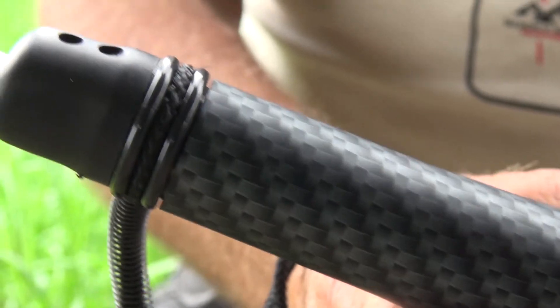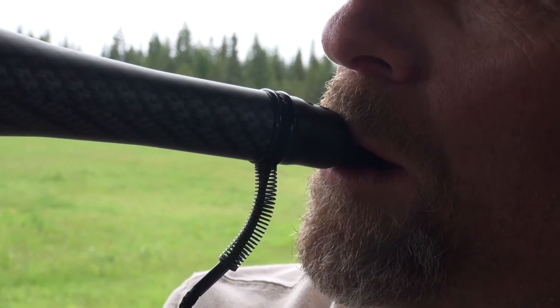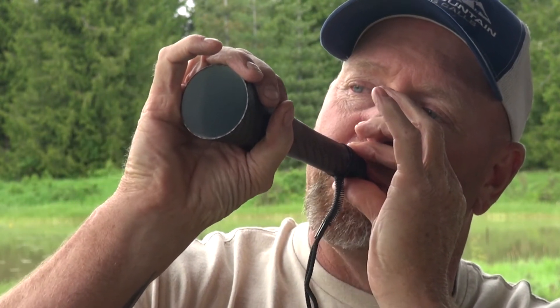It has a lip positioner so you can pop your lips and blow to make your sounds of barks, yips, and howls — our dirty dog howler stealth series.